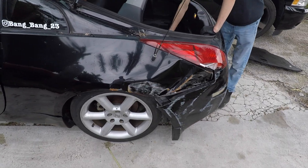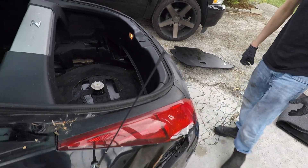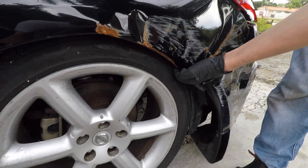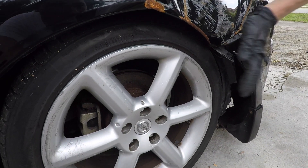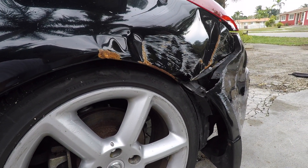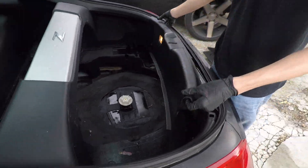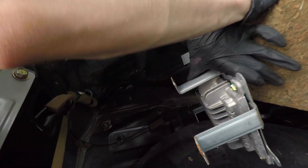For the first time we're gonna take off the plastics and see how bad the damage is. Once we change the suspension components, we only have about a quarter inch gap — the quarter panel got squished in pretty good. Once the wheel is sitting straight it's gonna rub on the quarter panel, so somehow we're gonna have to try and pull it out about an inch or so. Let's take a look and see how bad it is.